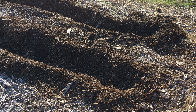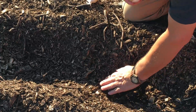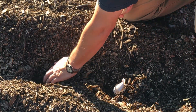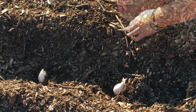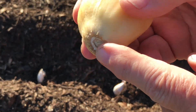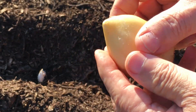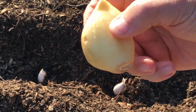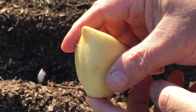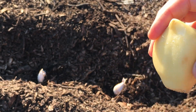Getting the cloves down into the soil rather than resting on wood chips, so they'll take root. Then I'll cover them back up with the wood chips. When you're planting garlic, make sure the blunt end goes down — that's where it's going to root from. The pointy end goes up. It will root from the blunt end and sprout from the pointy end.